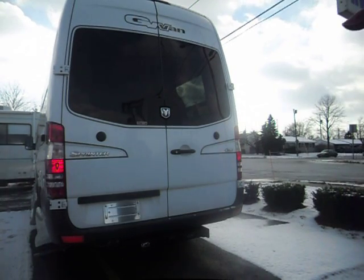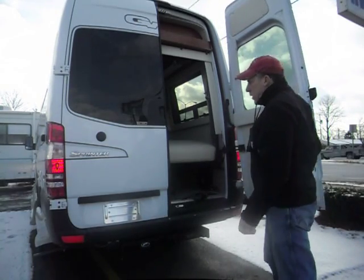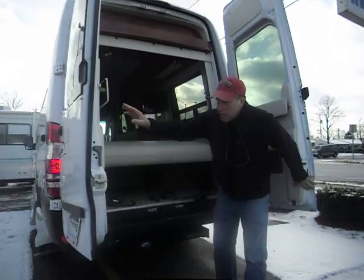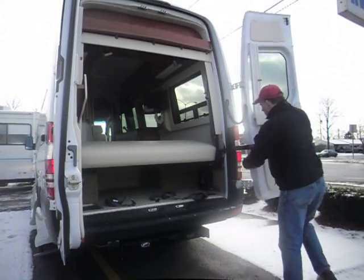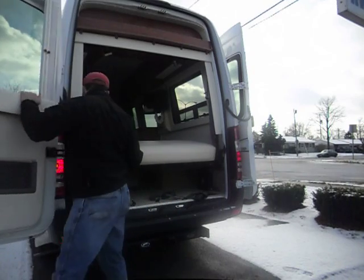We're going to try and do a quick demo on the Great West Van Sprinter Legend. My name is Mike Crosser with Crosser RV in Milwaukee. Let's see how nicely and easily that opens up — all the way around if you'd like to use an access.